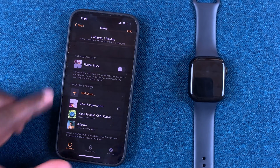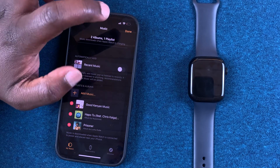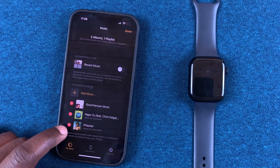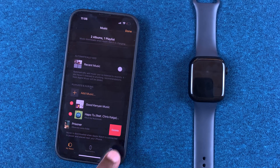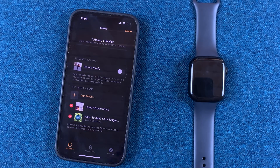For individual songs, simply tap on Edit at the top. Then tap on the red minus icon. It's going to ask you if you want to delete — tap Delete and it's going to be deleted from the Apple Watch as well as from this list.